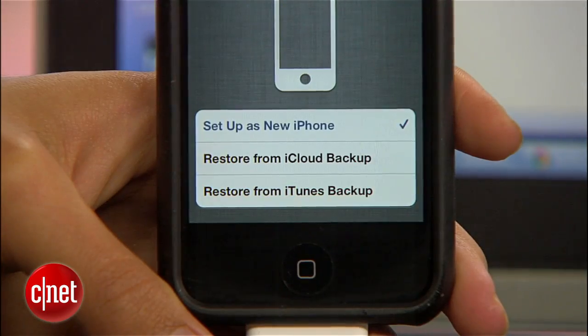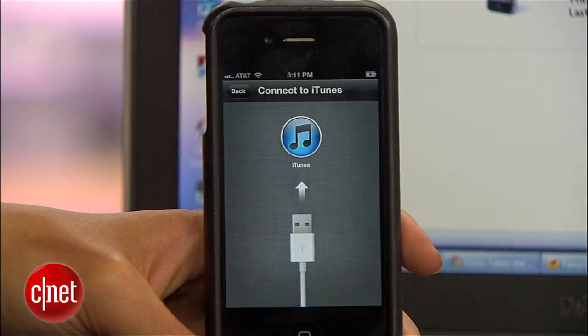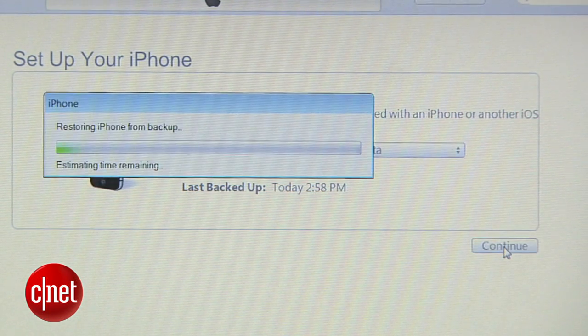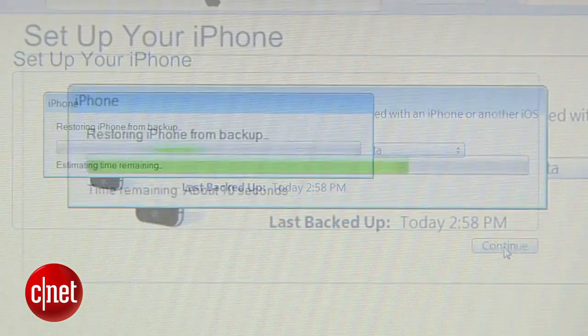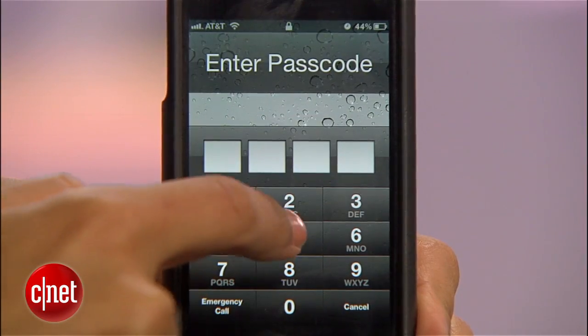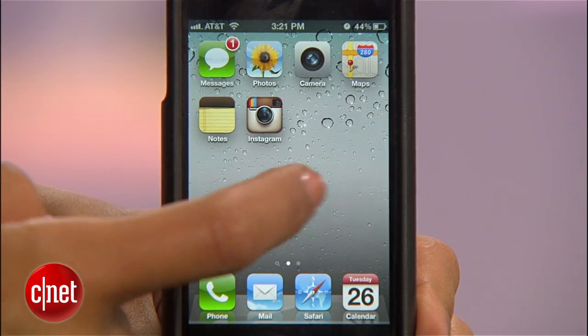When you get to this screen, choose whichever method you used to back up. In this case, I'll connect to iTunes again, pick the backup I just made, and hit Continue. In a few minutes the device will restart one more time, and when it's done everything will be back to normal without Cydia or any obvious traces that you once broke it out of jail.